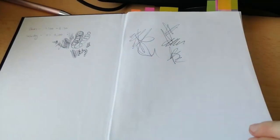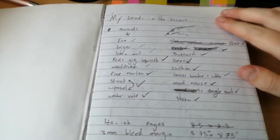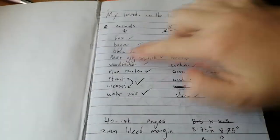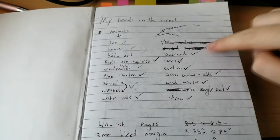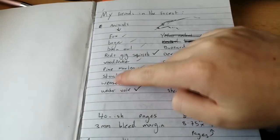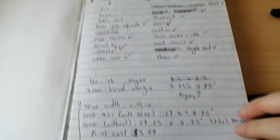The most important step in any kind of book creation is your planning stage. Here is my notebook — it's a massive mess, but your notes don't need to be pretty. This is the notes for my current book that's just come out, 'My Friends in the Forest,' and as you can see I've written down all of the animals I wanted to use, including some I later crossed out and replaced, and I ticked them all off as I went to keep track.